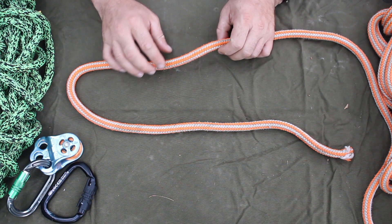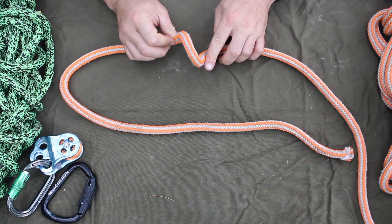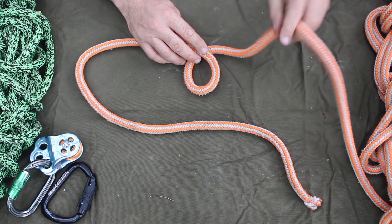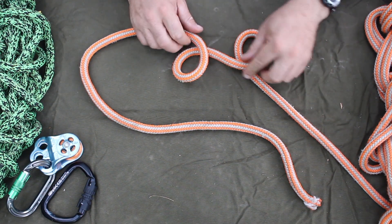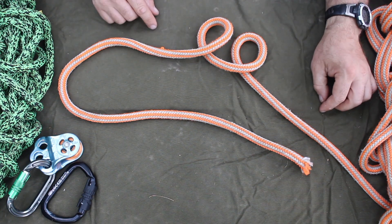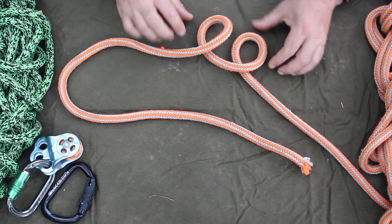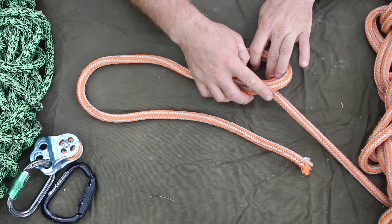The next knot in the end loops: if you have a slippery rope that likes to capsize knots and you want to tie the Bowline, you're going to tie a double Bowline. You make two loops exactly the same, where both of the lines going away from the loop are on the bottom, and then you take the one that's in front and stack it on top so it makes one loop.